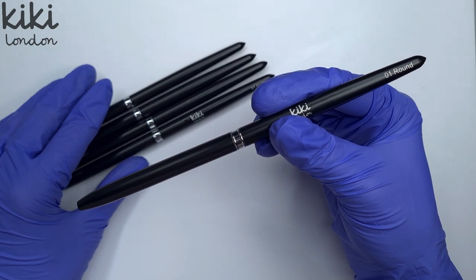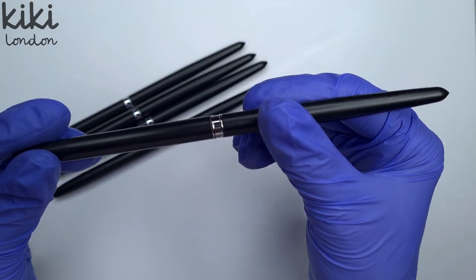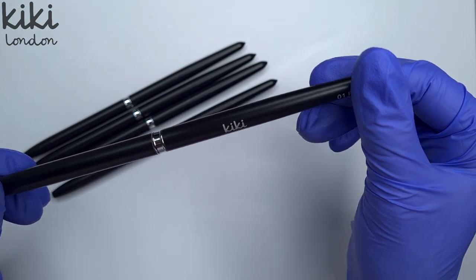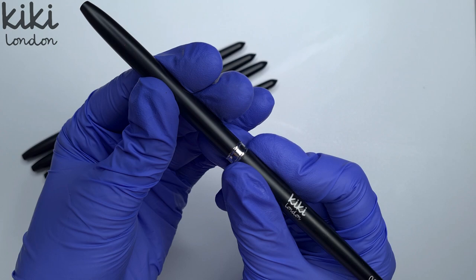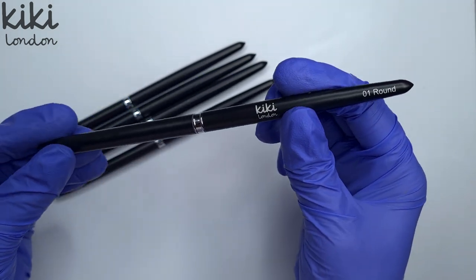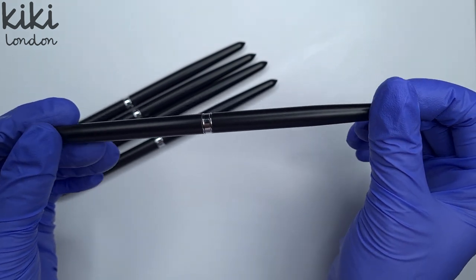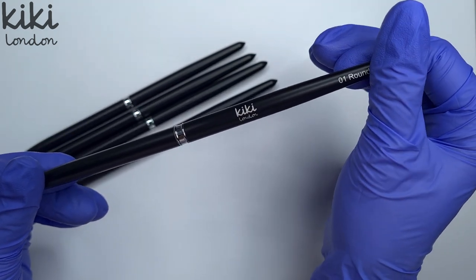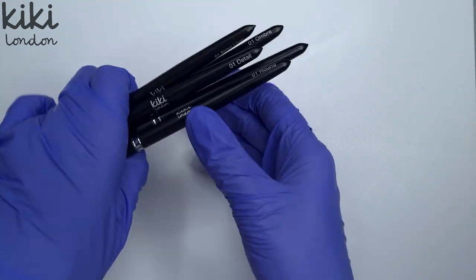First of all let's take a look at the exterior of these brushes. They have a really professional look to them. They've got a matte black finish with your Kiki London logo and each brush tells you which one it is. They really feel comfortable to hold, they're not too heavy, quite a lightweight feel, and they all come with a lid which I personally always prefer — a lidded brush is a lot easier to keep clean.